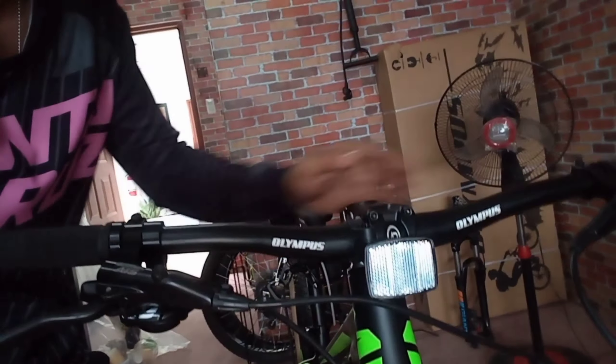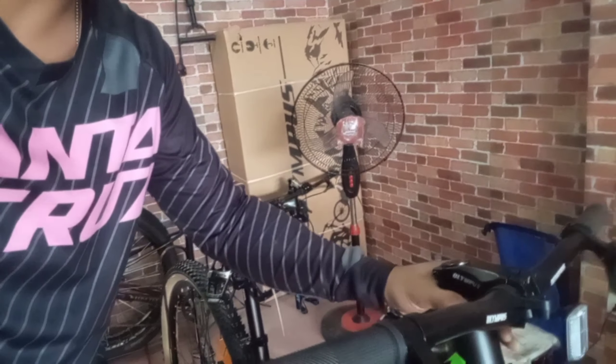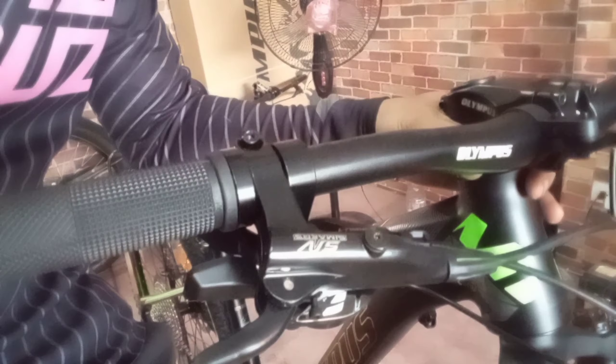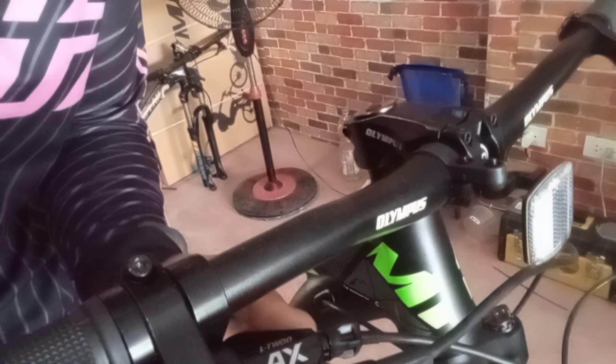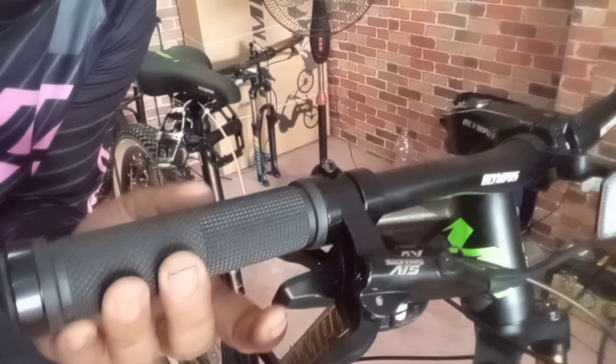Sa cockpit naman — standard size lang na handlebar na 600. Naka-Shimers na rin din siya, na hydraulic. Tapos L2 AX. Okay din naman yung shifting nito — parang mga XD lang din yata. Parang maka-compare ko na sa XD.